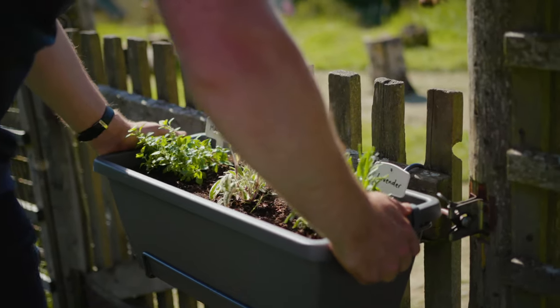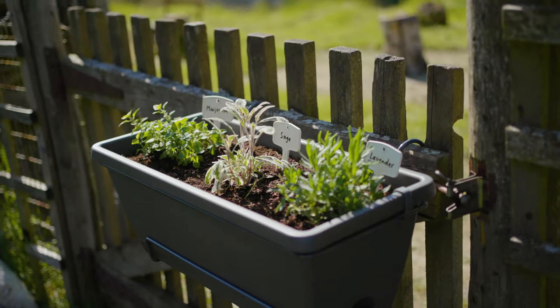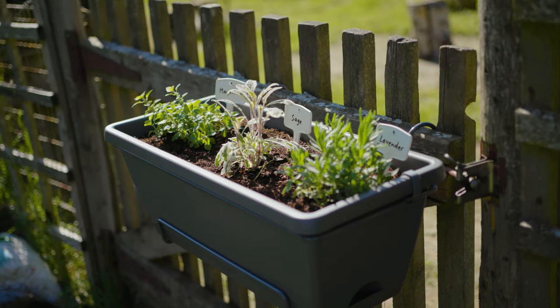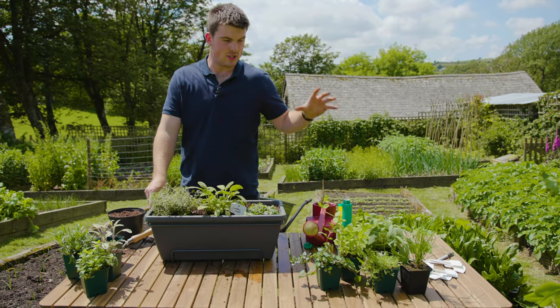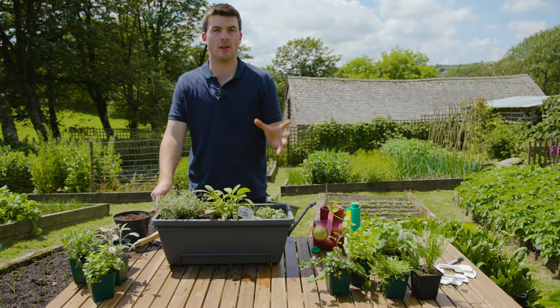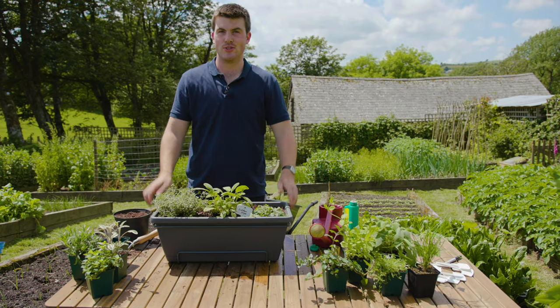Everything you've seen in this video is available at your local Dobby's or at dobby's.com. Good luck with your window box herbs — just have great fun choosing what you want to grow and enjoy it.